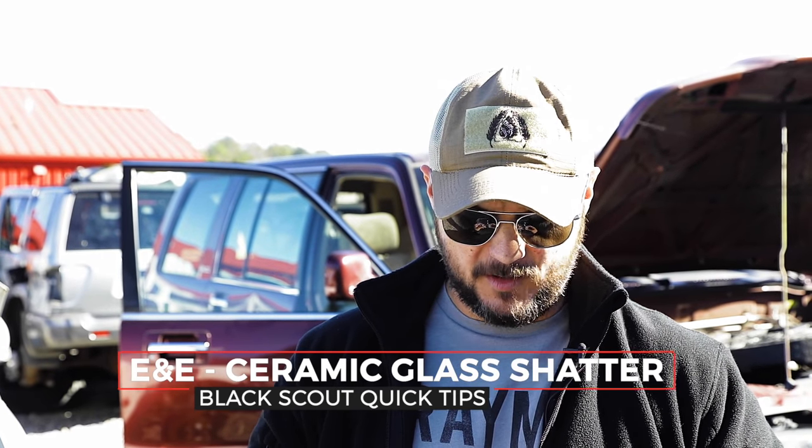What's going on guys, Black Sky Survival, and today we got a quick tip for you — this is an escape evasion quick tip. We're still down here at the junkyard and we're going to show how to bust glass. We showed how to use the tack pin the other week and how it's pretty much effortless — I'm gonna show you a no-cost option.